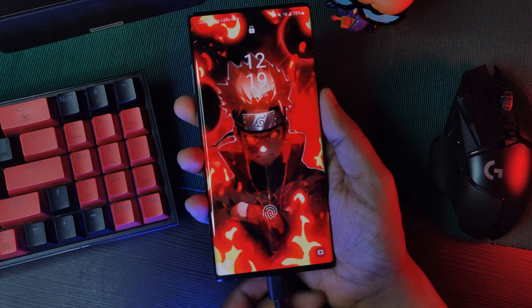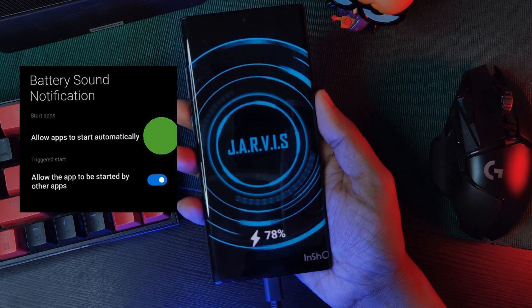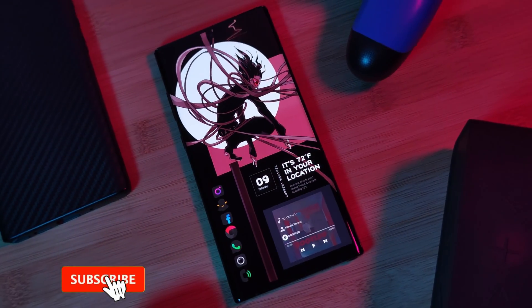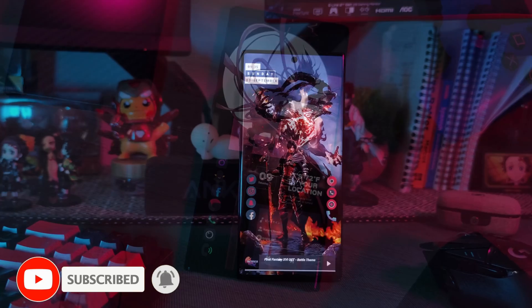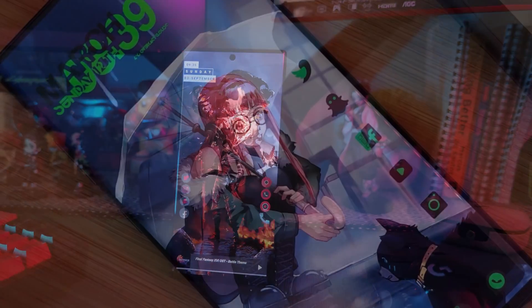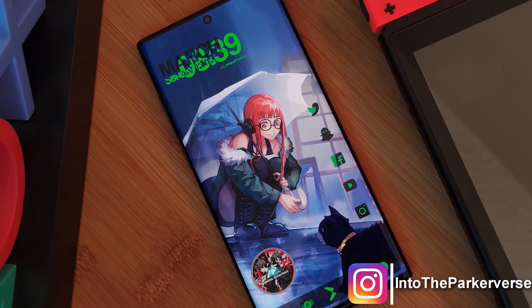As a quick side note, if the app doesn't start automatically every time you restart your phone, make sure to enable the Auto Start option within your app settings section. And of course, if you guys want to see more underrated apps, make sure to like and subscribe, and why not check out some of my Android customization videos. See you guys next time on Into the PicoVerse.